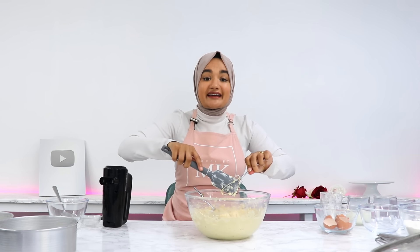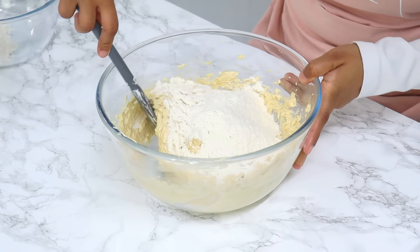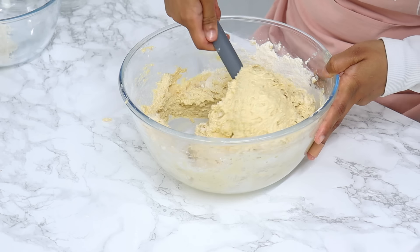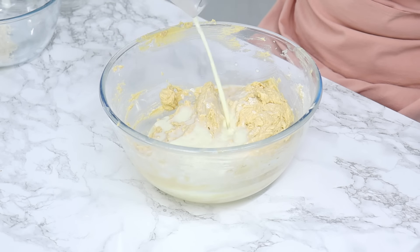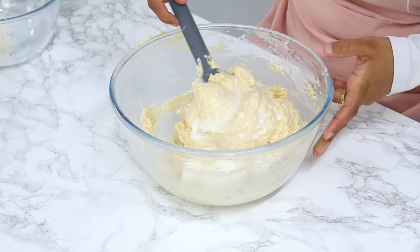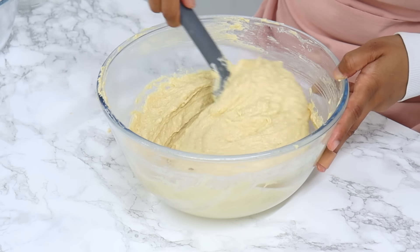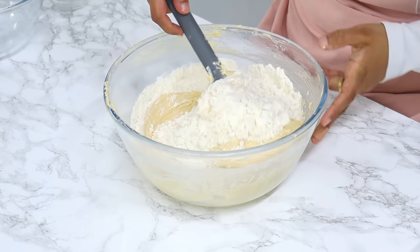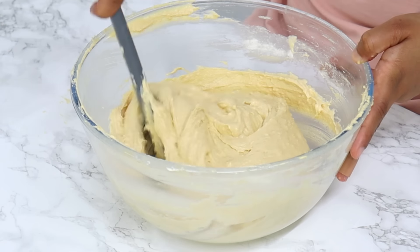Get all of that batter off the attachments, because we're going to be doing the rest of the mixing by hand. Add in half of your pre-mixed dry ingredients and gently fold that in with a spatula until just combined. Next add in 120 grams or half a cup of room temperature milk and fold until just combined. Then finish off by adding the remaining dry ingredients and fold until just combined. You don't want to over-mix — only mix until you can't see any more streaks of flour and the batter is uniform.